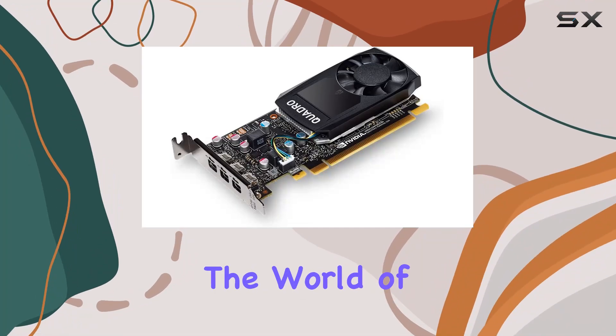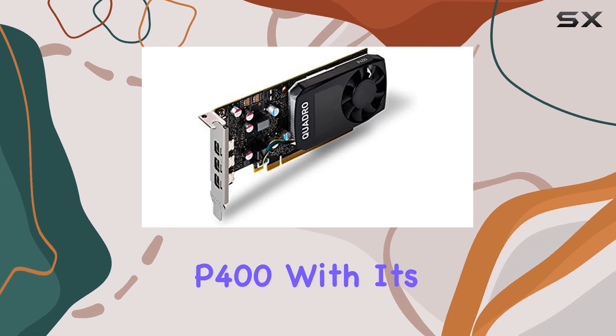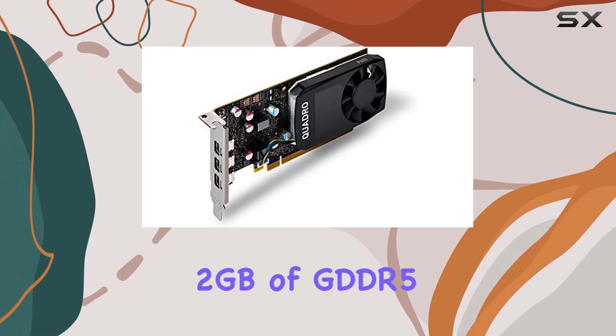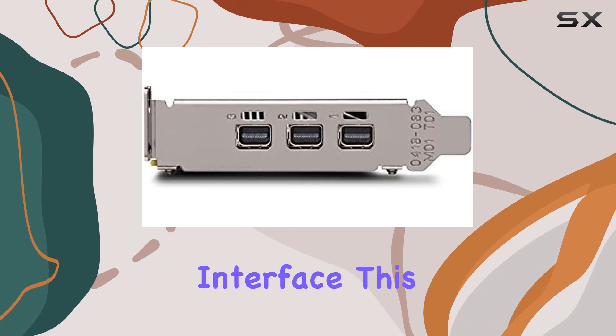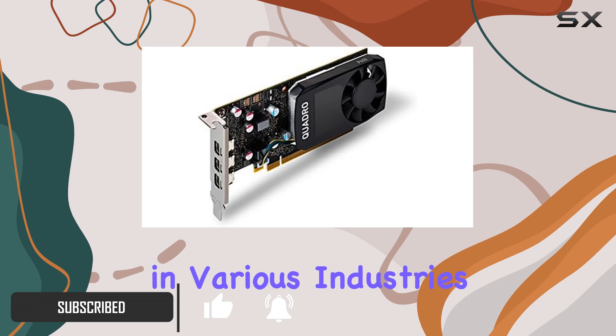Today, we're diving into the world of professional graphics with the Fujitsu NVIDIA Quadro P400. With its 2GB of GDDR5 memory and 64-bit interface, this graphics card is designed to cater to the demanding needs of professionals in various industries.